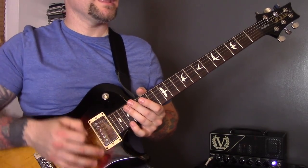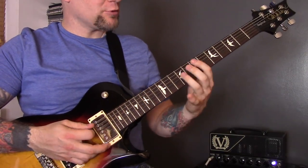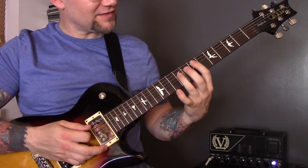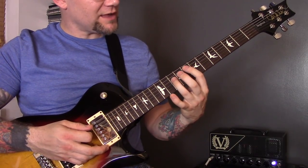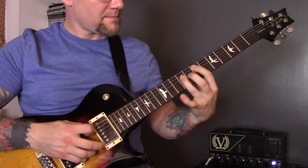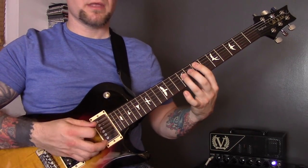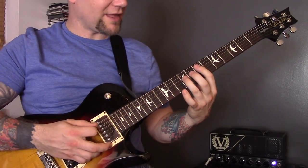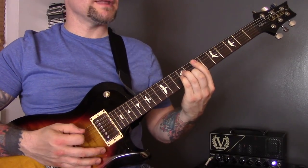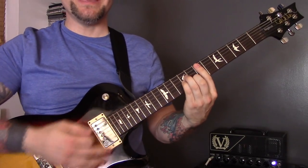Technique sixteen is power chord sliding. I'm hitting the first chord and playing 7, 8, 7, 5, 7, 8, 5, 7 — only hitting the first note and using the left hand strength to play the rest of that shape. Then muting leads into technique seventeen, which is four chords. I'm playing an E minor chord there.